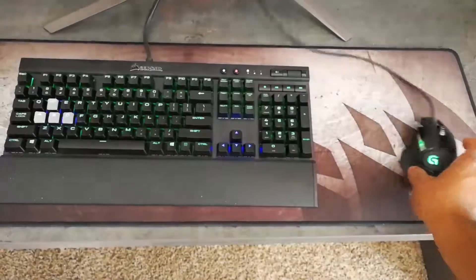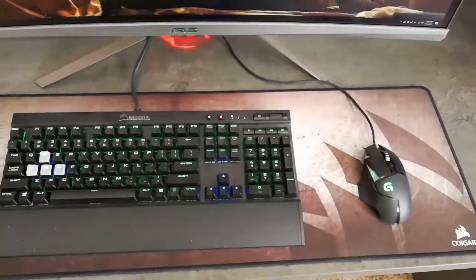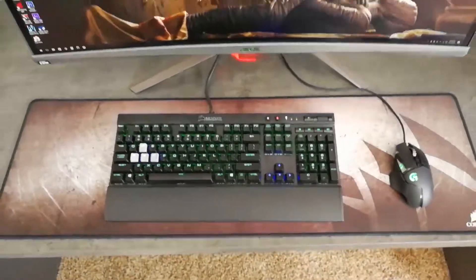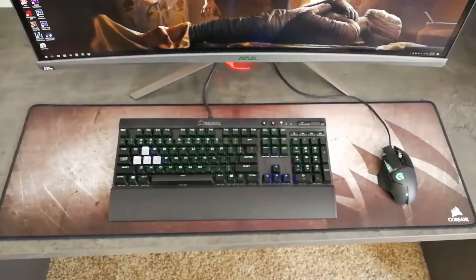The mouse moves smoothly, it doesn't catch or anything like that. It's a mouse pad, so it's not gonna get too technical. Some do feel better than others, and I can say this is one of the best ones I've ever used. That's how it looks on my actual desk — pretty good size.